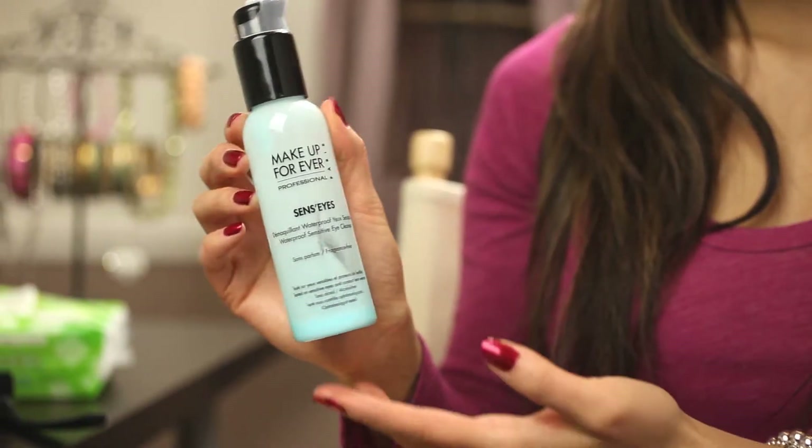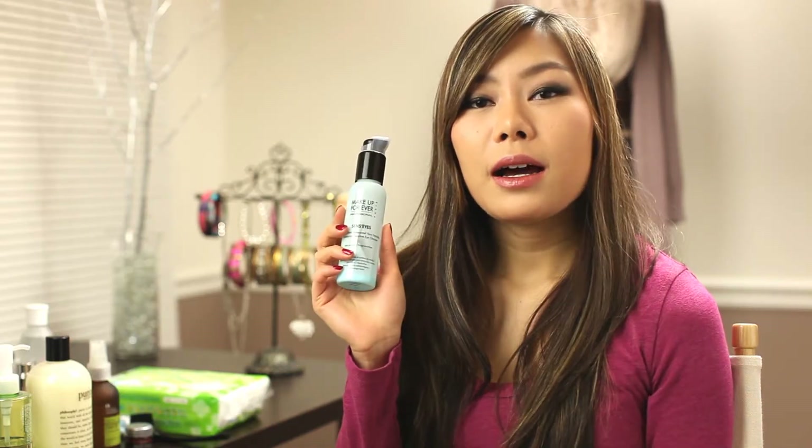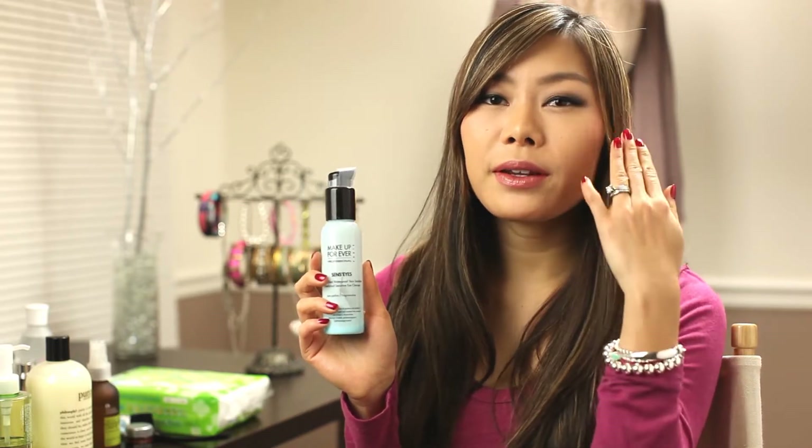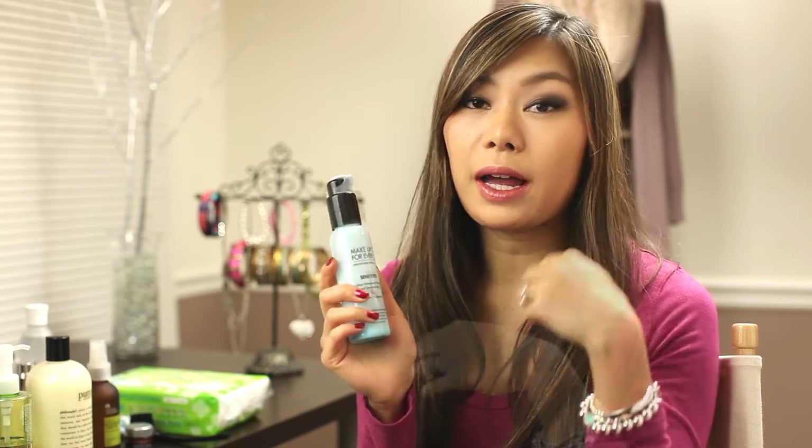So first at night, what I do is I remove my eye makeup. What I use is the Makeup Forever Sensizes eye makeup remover. I really like this because it helps remove waterproof makeup and it doesn't drip or run. Most eye makeup removers tend to be oily, so they kind of drip and ruin all your makeup. But this is great if you want to change your eyeshadow or fix a makeup mistake — you can just use a q-tip on your eyes.